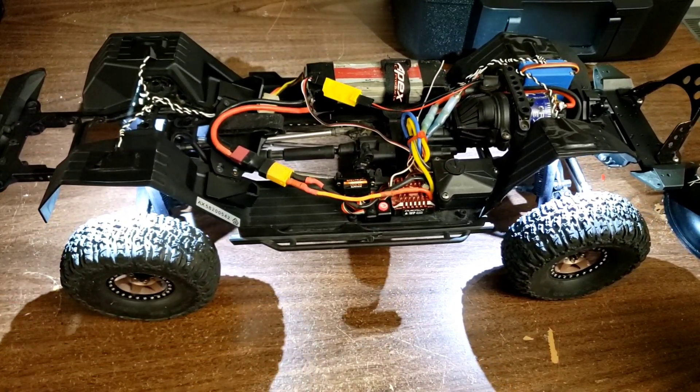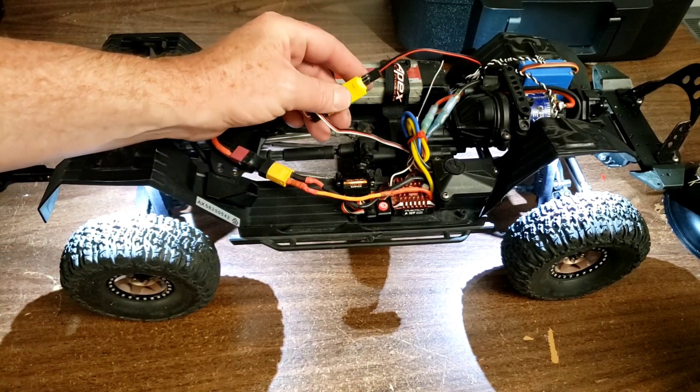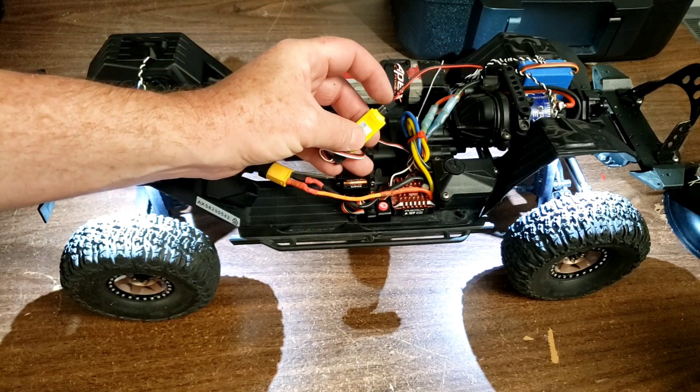I have a drivable truck now — I'm excited about that. If I put the body on I know I can plug it into this spot here for the lighting for the body.